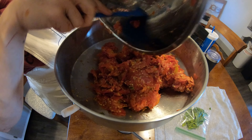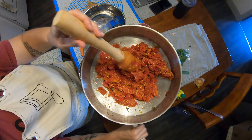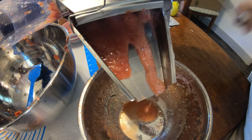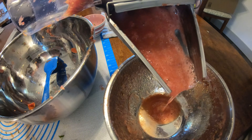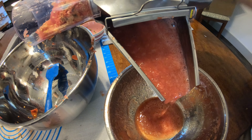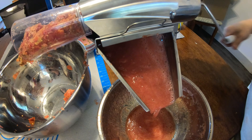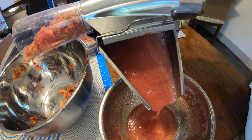Then you're left with a very dry skin and seeds mixture. If you want to, you could dehydrate or freeze-dry that and then make it into a tomato powder to add to other sauces or recipes in the future.